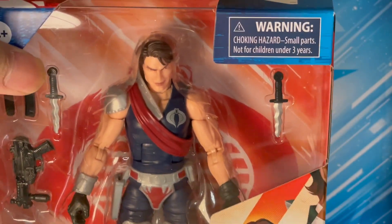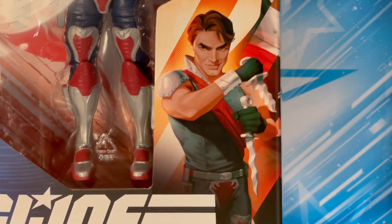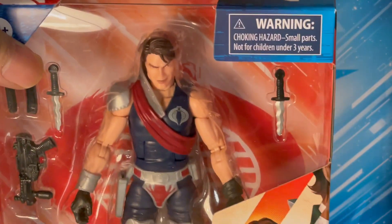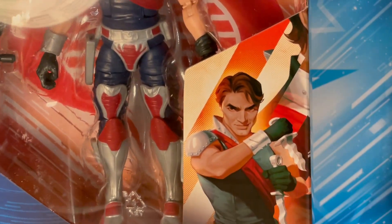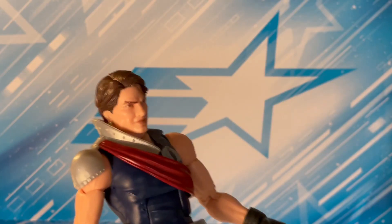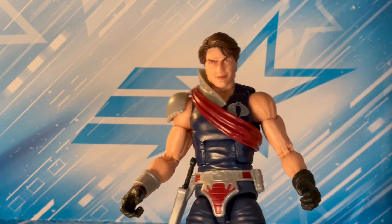Fortunately these guys are pretty easy to get right now, so I grabbed myself another one. I wasn't planning on spending another 25 bucks on another Tomex, but here we go. I'll have this guy as an extra — I'm ending up with a shelf of just kind of randoms.